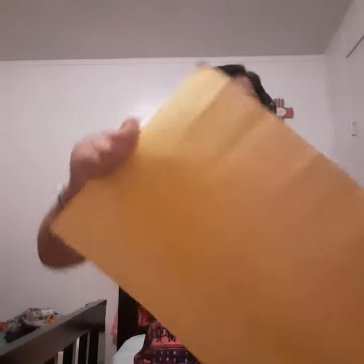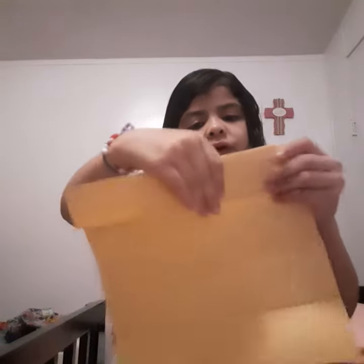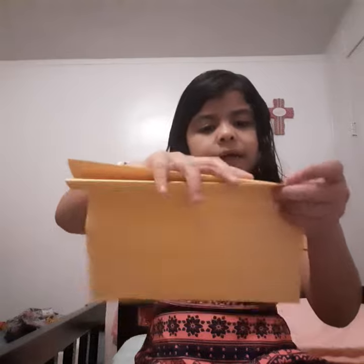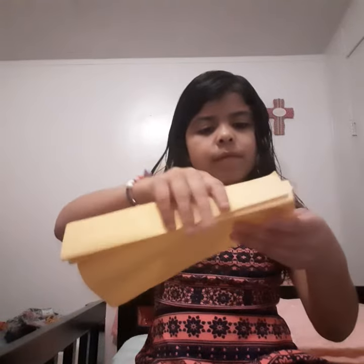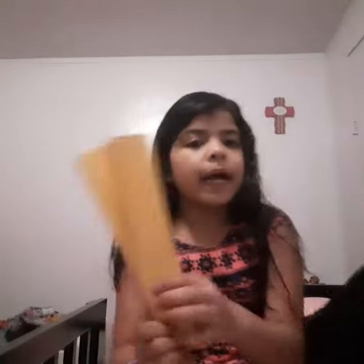First you're going to need a paper. Then you're going to make zigzags back and forth, back and forth. And now you have your zigzag line.